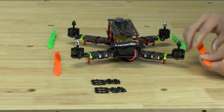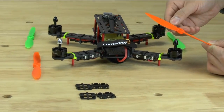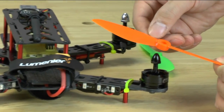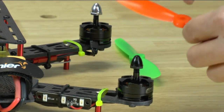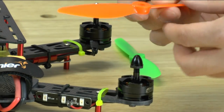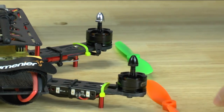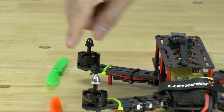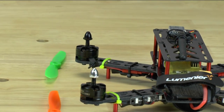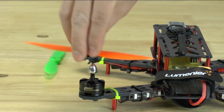What you have to remember is that on the black nuts, you're going to put on the 6045R. The R stands for that it's going to be spinning clockwise. So this propeller on this side will also be spinning clockwise. The silver propellers will be spinning counterclockwise, spinning in this direction.